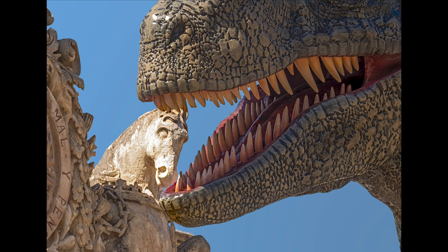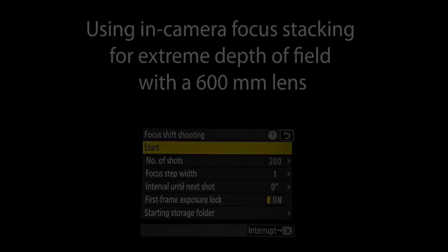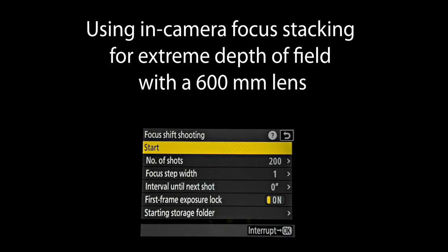I achieved this result by using an in-camera technique, an in-camera possibility that we now have. We used to do this manually before, which was very difficult to control. In many modern cameras there is a setting called focus stacking, which practically takes care of itself, focusing the lens slowly from the closest point to the furthest point.